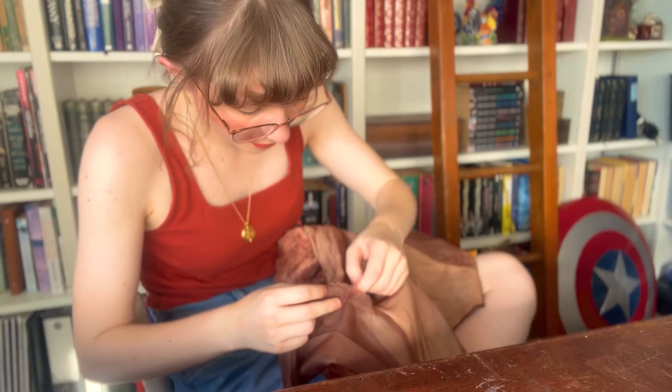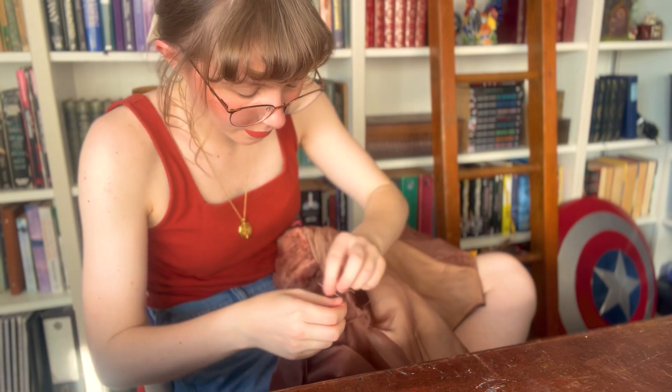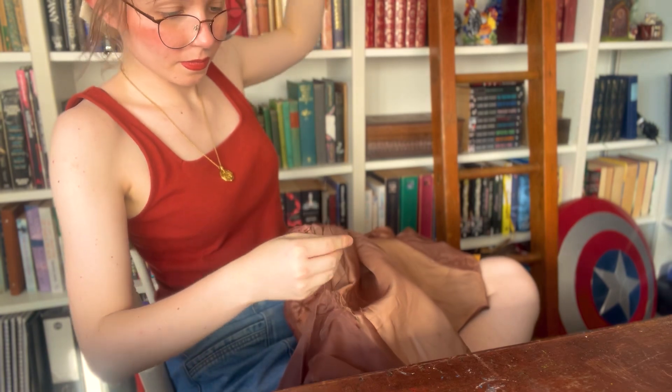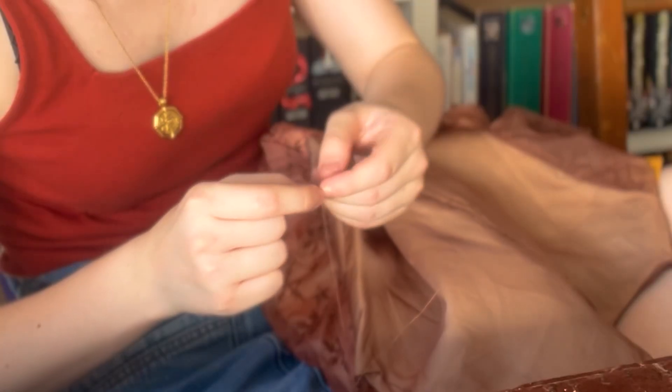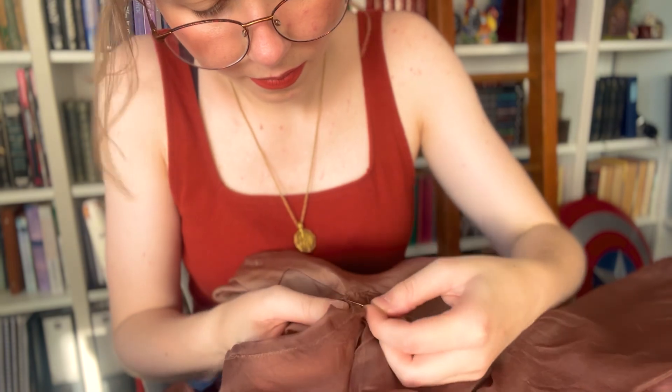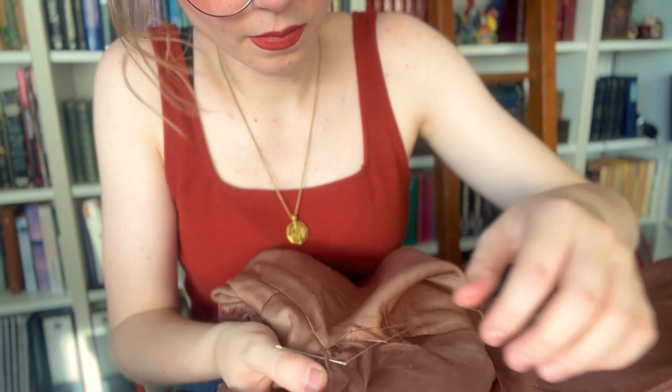Given my sewing machine's rather gung-ho approach of chewing up fabric first and asking questions later, I thought this project would be best suited to a little bit of hand sewing. I've also come to the conclusion that trying to thread a needle while on camera is the equivalent of trying to reverse parallel park during one's first driver's test — it is almost impossible — and I was inordinately pleased when I got it on almost the first go.